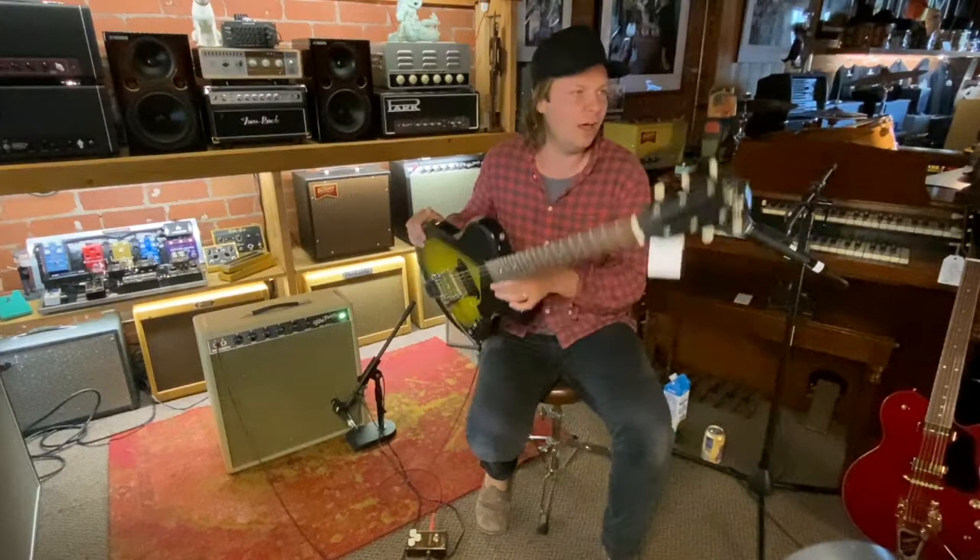Hi, this is Erwin Barry. I'm here at LA Vintage Gear checking out another Josh Williams guitar.